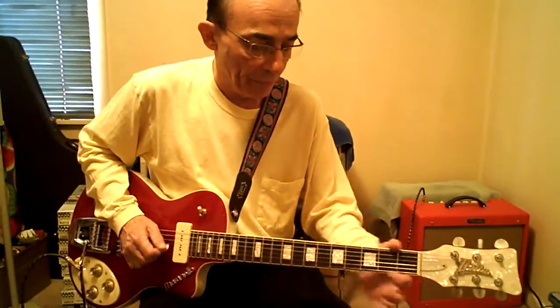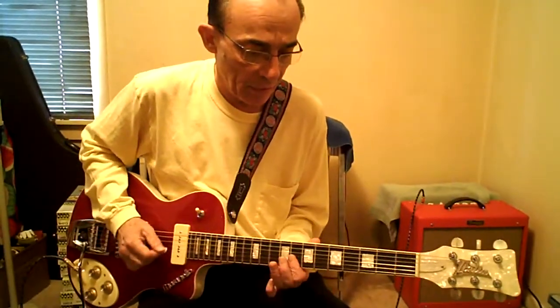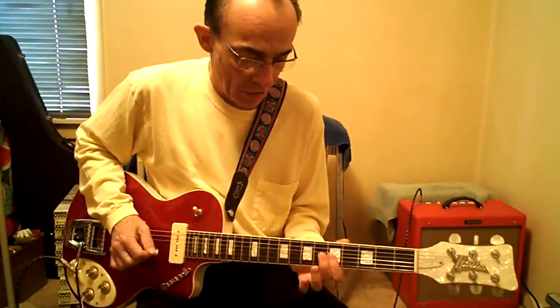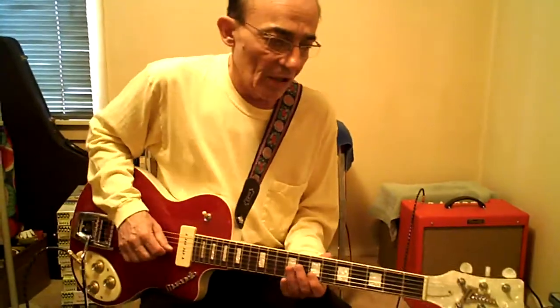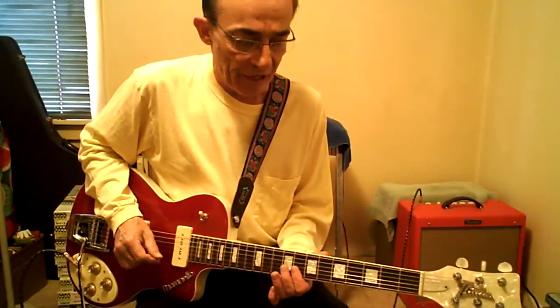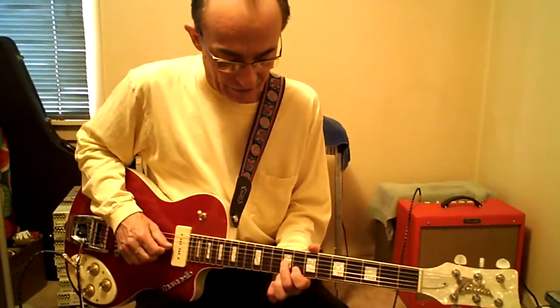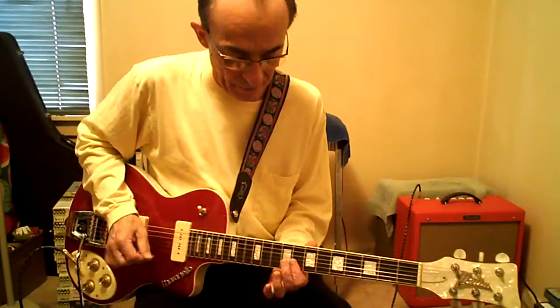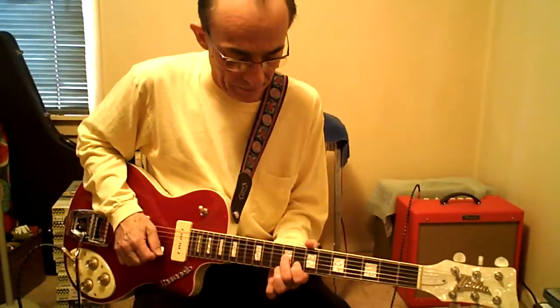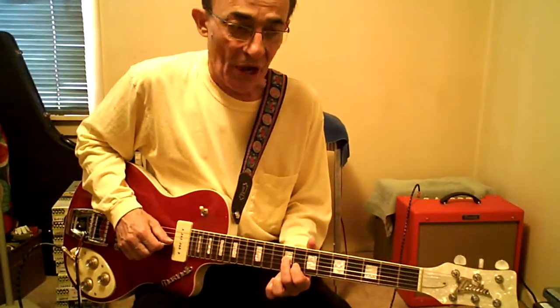Does it again. The next section: first finger, seventh fret, top two, slide to eight. Third finger, B and G, 10. First finger, 8B. Second finger, 9G. Third finger on 10th fret. Back where you were — 8 and 9 — but slide up to it.